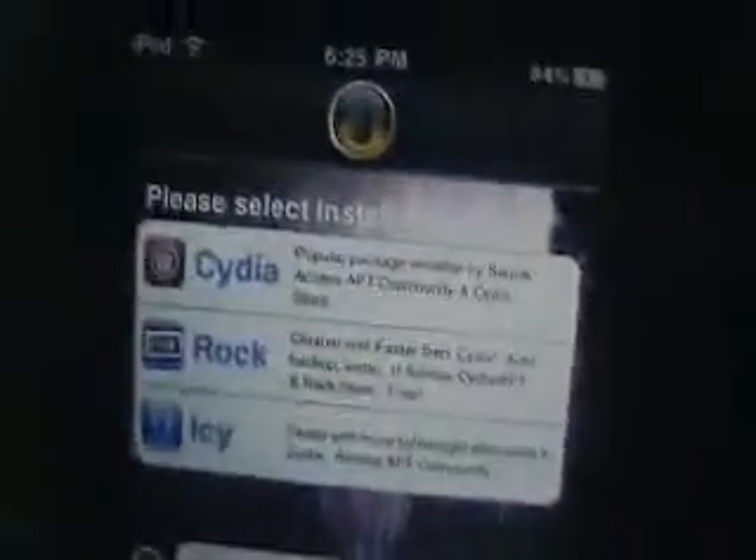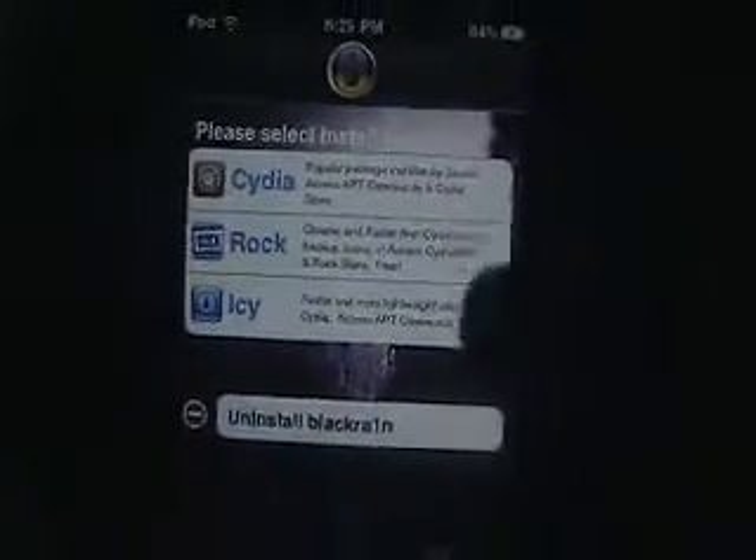Since you're new, first what you're going to want to do is open BlackRain and select to install Cydia, then hit install in the top right. Let it do its thing — your iPod is going to go black, then it'll have your rain spring, come back, and you're going to have the Cydia icon.